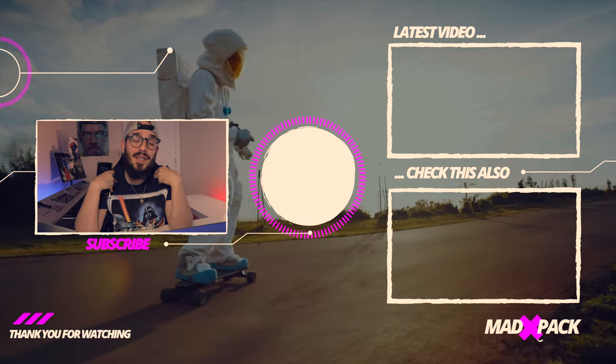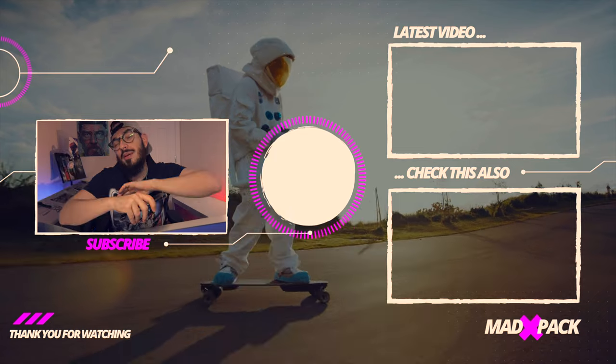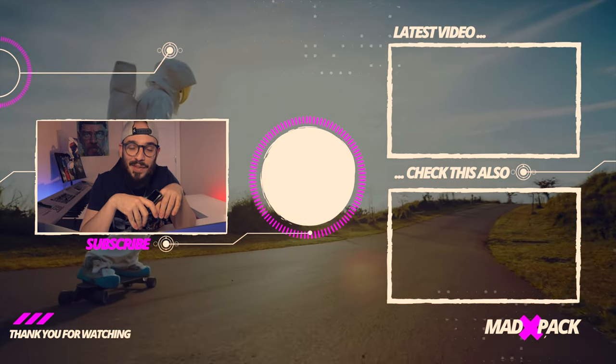I hope this video was helpful for you guys. My name is Marco, this is Headpack. If you enjoyed the video, don't forget to subscribe to the channel, comment below, smash the thumbs up — do whatever you want, but always with a smile on your face. I hope to see you in the next one.